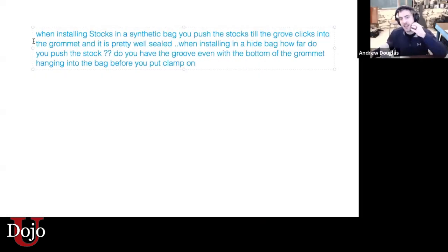When installing stocks in a synthetic bag, you push the stock till the groove clicks into the grommet and it is pretty well sealed. When installing in a hide bag, how far do you push the stock? Do you have the groove even with the bottom of the grommet, hanging into the bag before you put the clamp on?